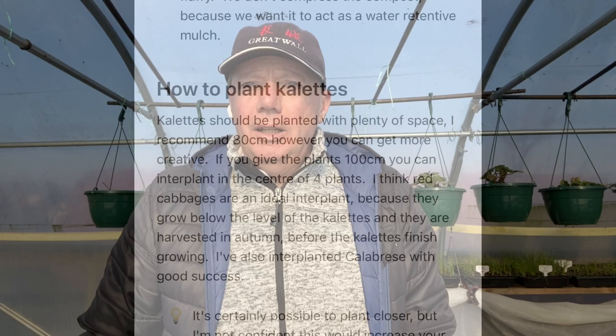So there we go. If you grow Colettes, let me know what you think of them — I am such a fan. And if you have problems with them, let me know as well and we'll see if we can diagnose what the problem is. My name's Steve, this is the Seaside Kitchen, Garden and Allotment channel, and I'll see you soon.